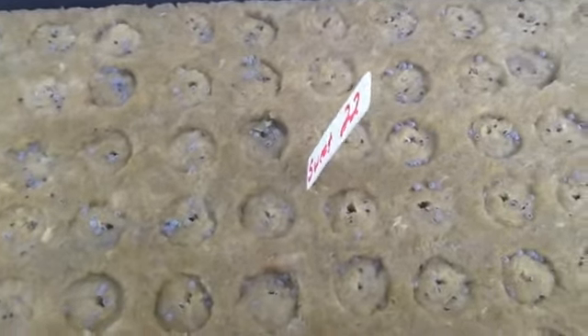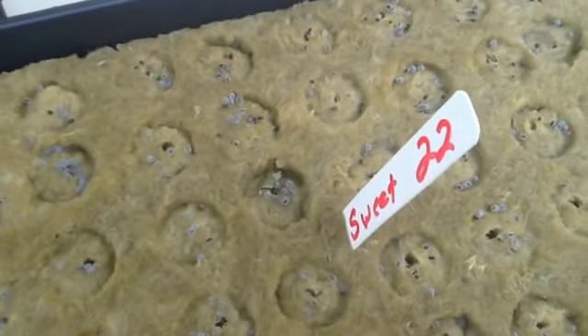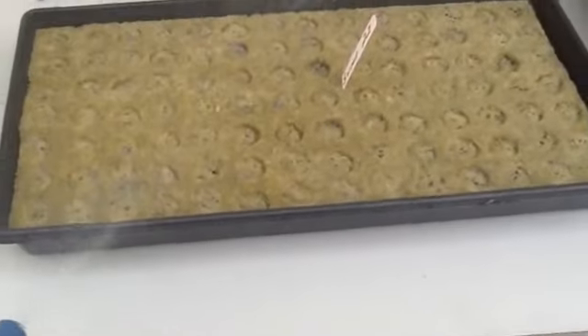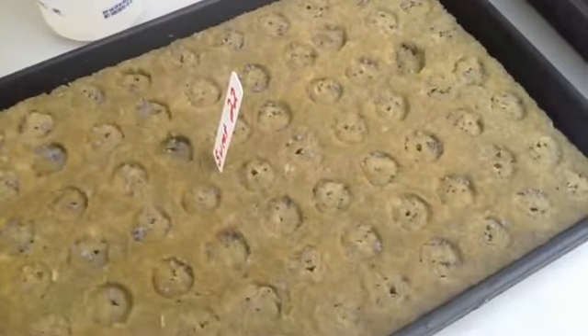Now that all the seeds are done and it's been sitting about a half an hour, you can notice that you already start getting some of the membrane around the seeds from the moisture — it's always good to see that when you first get your seeds, it means they're healthy. I put a little stake in there: sweet basil, 22nd of June. Before putting the humidity dome on, we're going to spray the seeds down real lightly with water, then go ahead and put the humidity dome on.